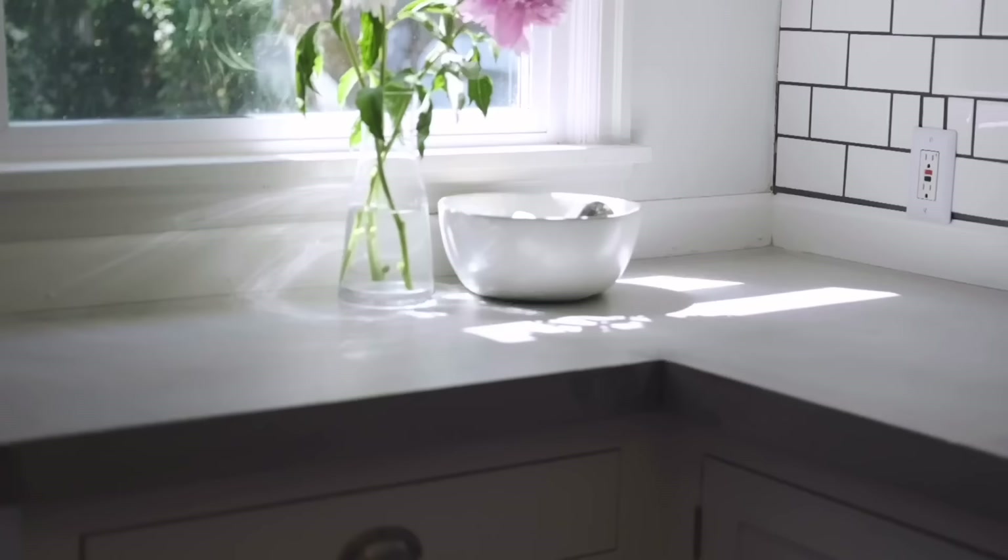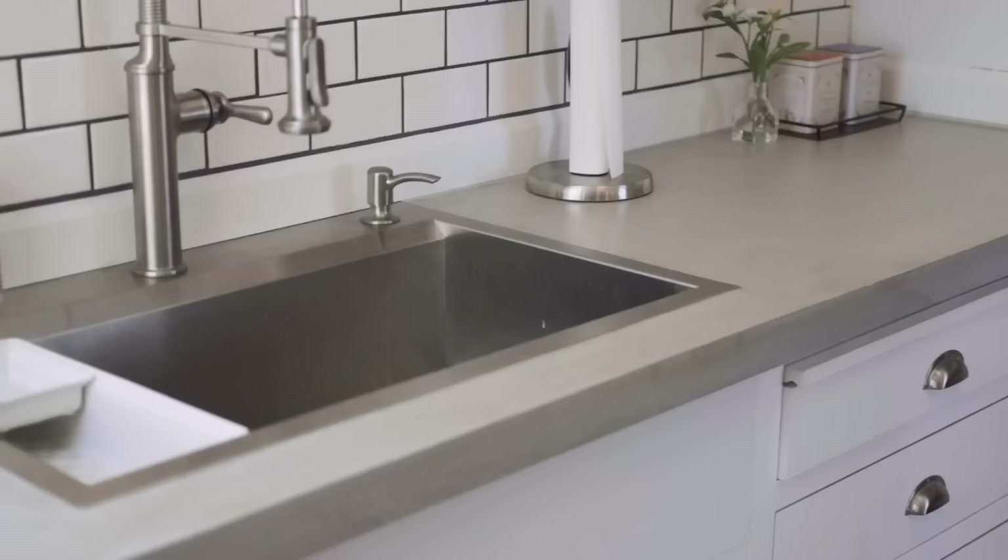We went from worn-out wood veneer to these beautiful concrete countertops in less than a week. I hope you realize that concrete countertops don't have to be intimidating — you can have these in your own home by following these simple steps. Do me a huge favor and click that subscribe button below, and click the little bell so you get notified when new videos drop.